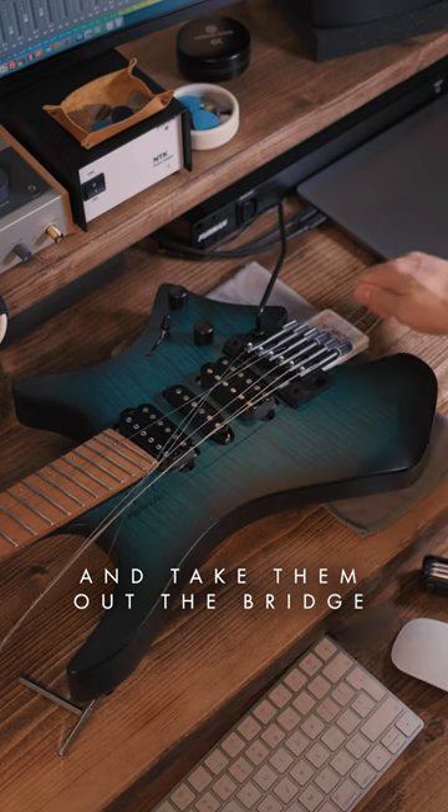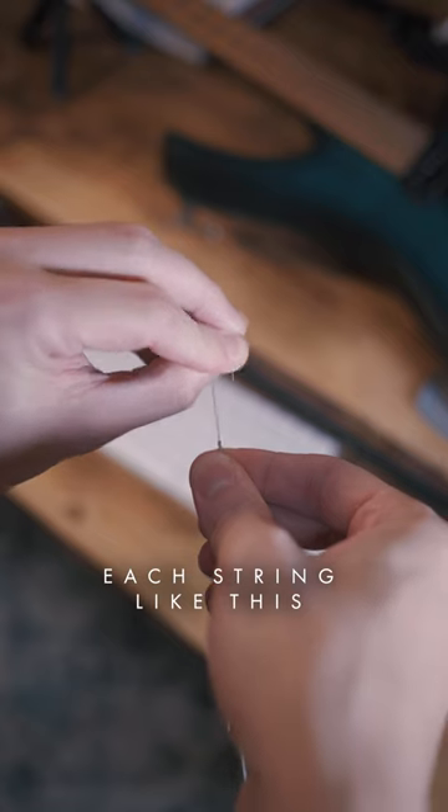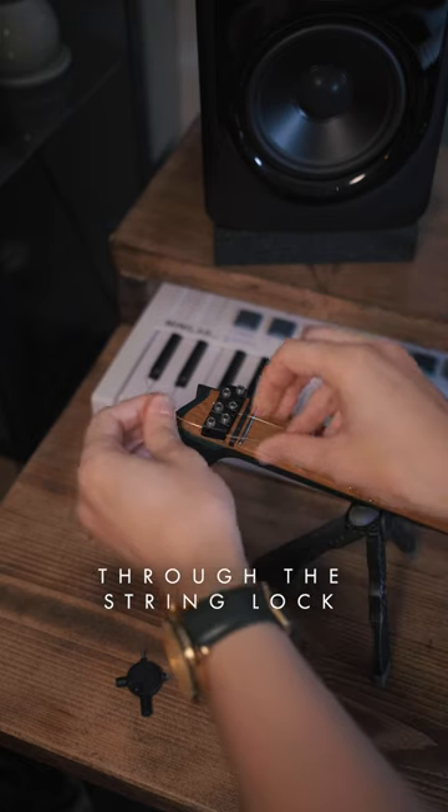Pull the strings through and take them out of the bridge. Bend the end of each string like this, then thread the string through the bridge and then thread it through the string lock.